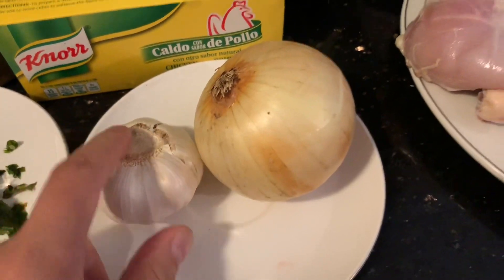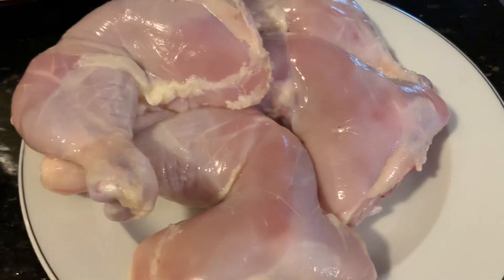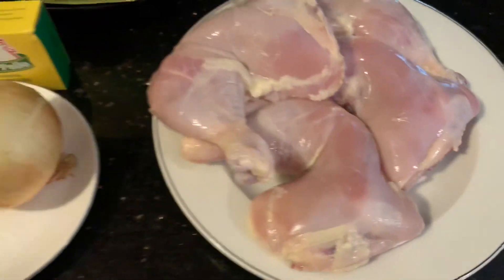You'll also need six garlic cloves and one medium yellow onion, plus two tablespoons of olive oil. Over here I have four chicken leg quarters. Now we're going to go ahead and get started.